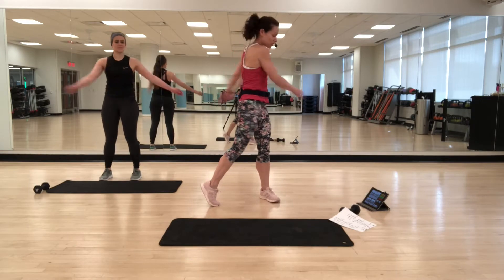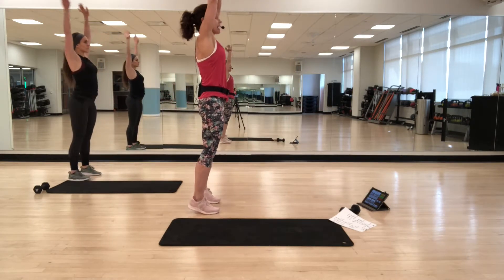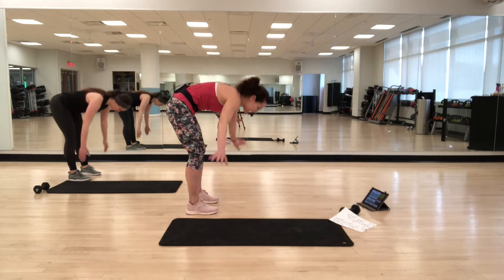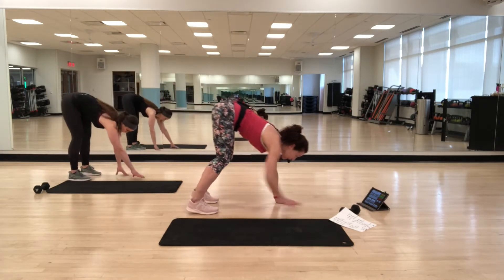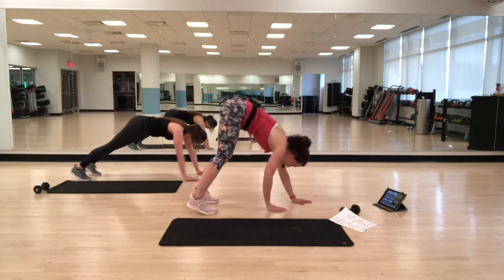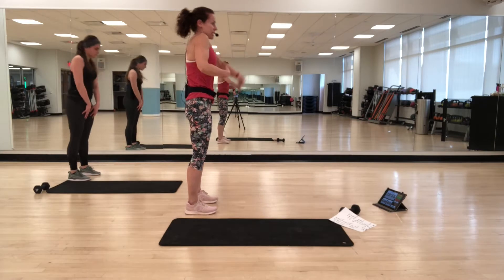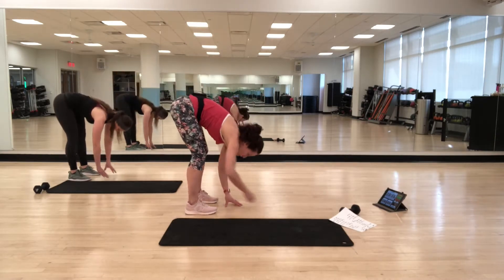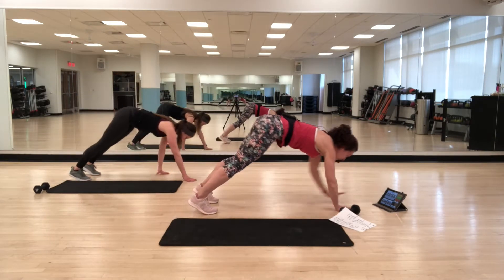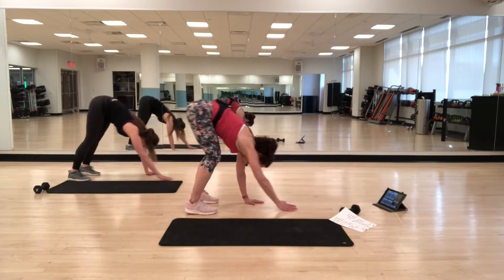We're going to go into walk-out. Turn to the side. Inhale up again, exhale down, round down, and then walk out into a plank position. And then round back up — walk back in and then round up all the way up. Round back down, pull the abs in, rounding down, walking out, finding that strong plank, and then pushing back in. Rounding up.